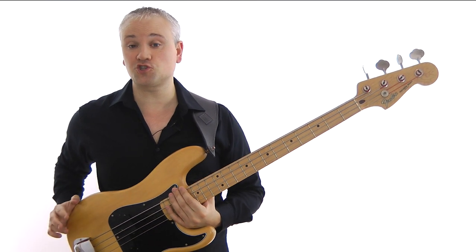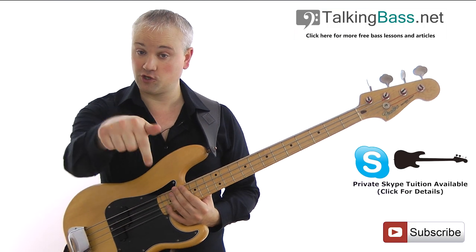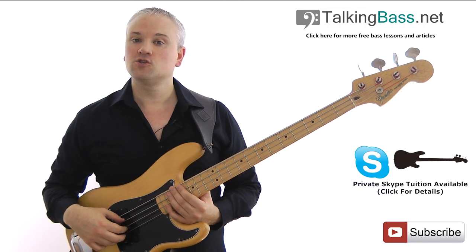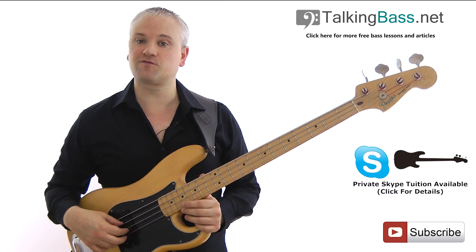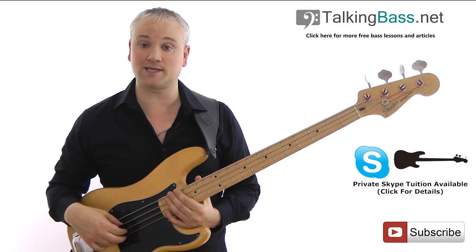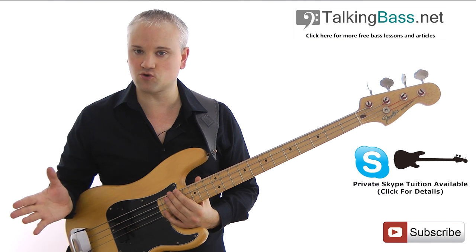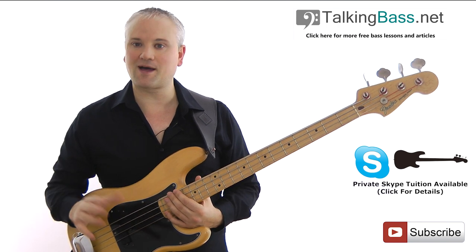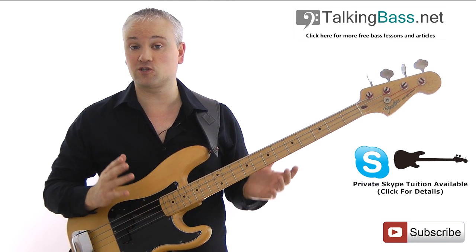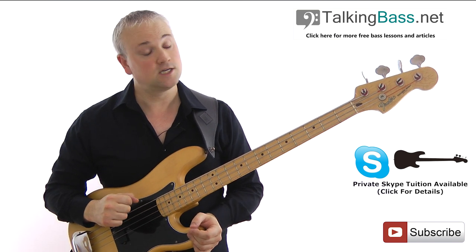Remember the backing tracks and sheet music for this lesson can be found over at TalkingBass.net — just follow the link in the info below. The sheet music and tab can be downloaded from the big download link beneath the video, and the practice tracks are in the practice room area of the site. You'll need to be signed in to access those pages, but it's a free subscription, so just sign up and you'll gain access to the tracks along with a massive load of other practice resources.